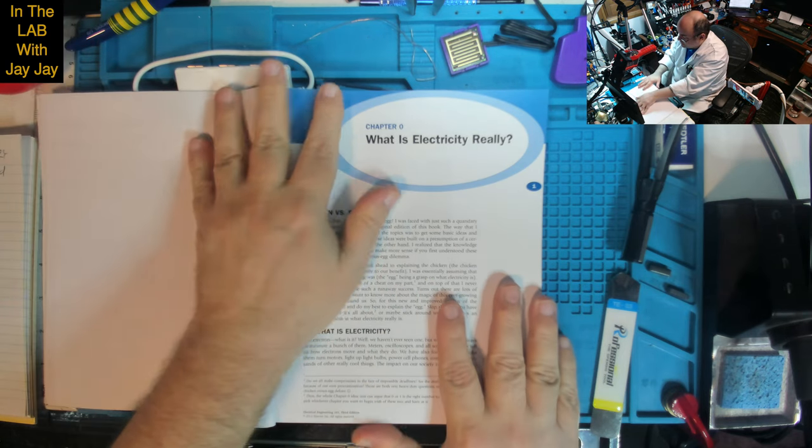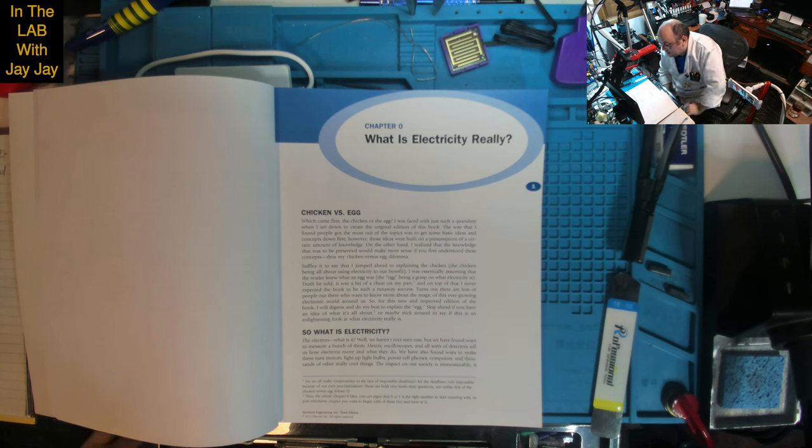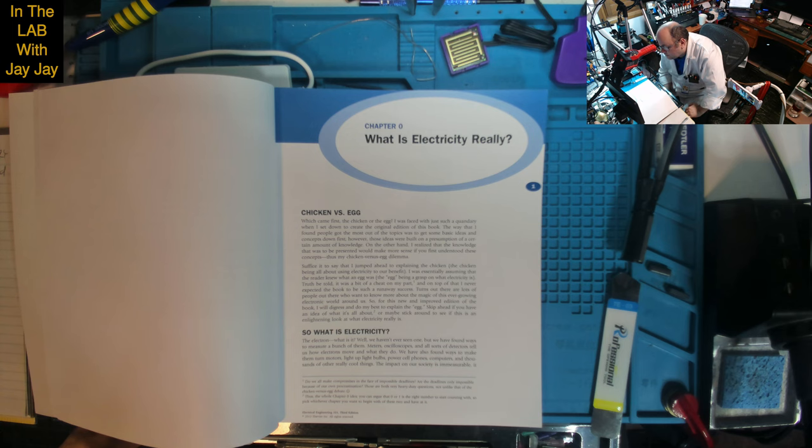What is electricity really? — Chicken vs. Egg. Which came first, the chicken or the egg? The author faced just such a quandary when creating the original edition of this book. The way people got the most out of the topics was to get some basic ideas and concepts down first. However, those ideas were built on a presumption of certain knowledge. On the other hand, that knowledge would make more sense if you first understood these concepts. Thus, the chicken and egg dilemma.